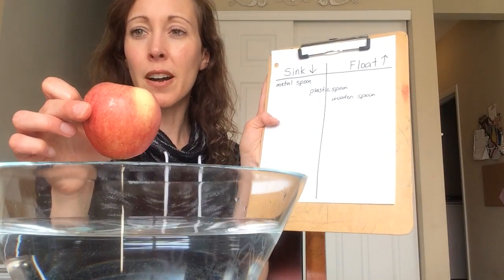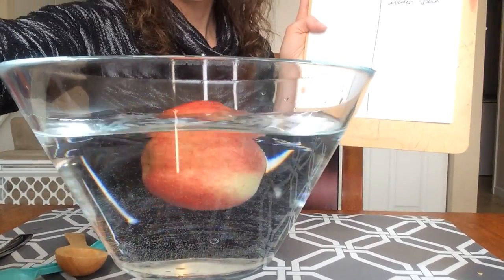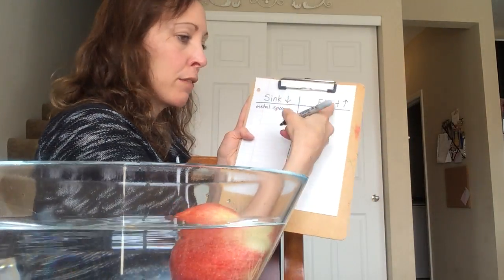What do you think an apple will do in the water? That is definitely floating. The apple floats.